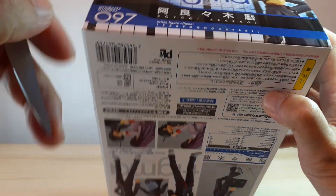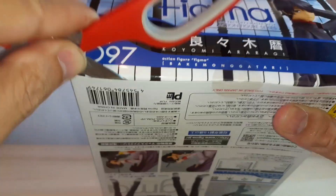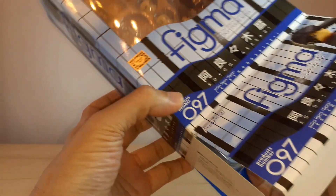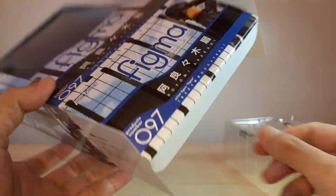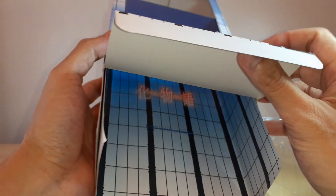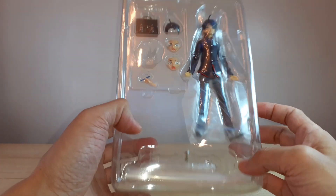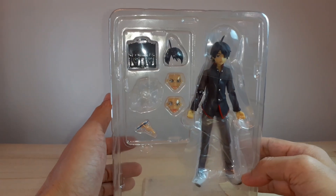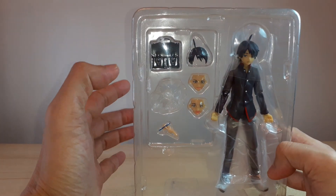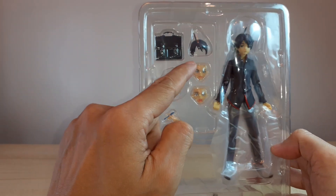It hasn't been opened yet, so let's just crack this thing open. There's a school background here — it's the school window I believe. I couldn't recall, I haven't watched the anime for a long time, but I do love the character. It's very hard to find male characters in the Figma line.